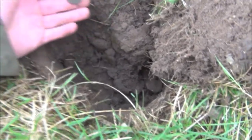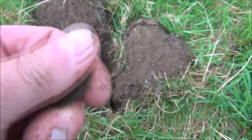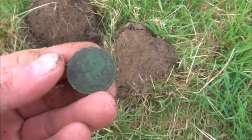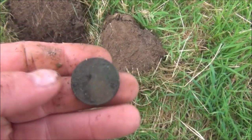First dig — good signal from 7 or 8 inches. And it's a halfpenny. It's in poor condition, but it's an old head Victoria. That'll be late 1800s.